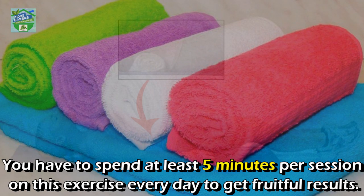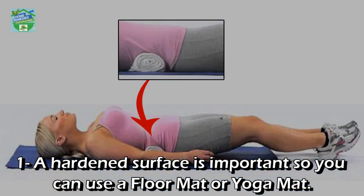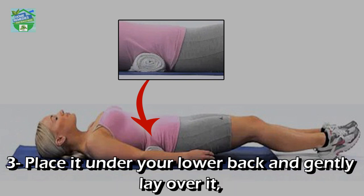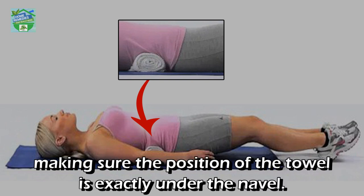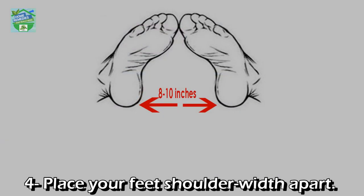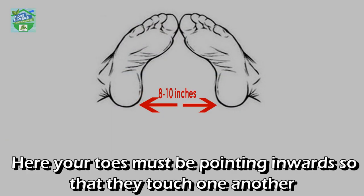Step one: a hardened surface is important, so you can use a floor mat or yoga mat. Step two: take the towel, double fold it, and roll it into a cylindrical shape. Step three: place it under your lower back and gently lay over it, making sure the towel is exactly under the navel.